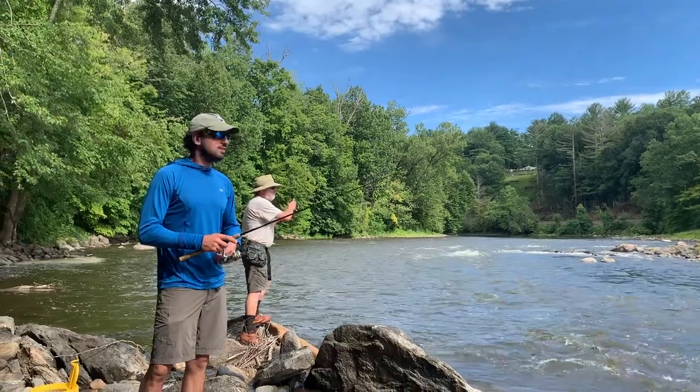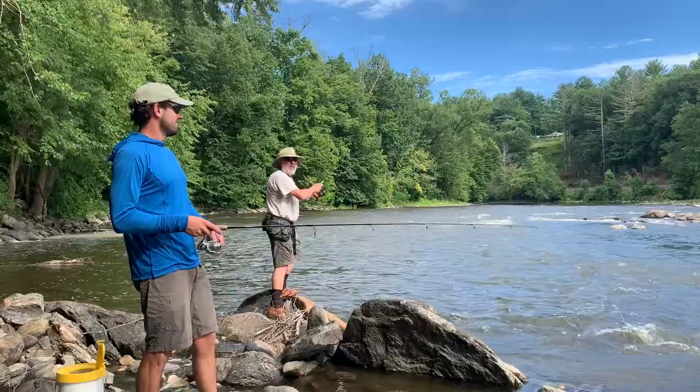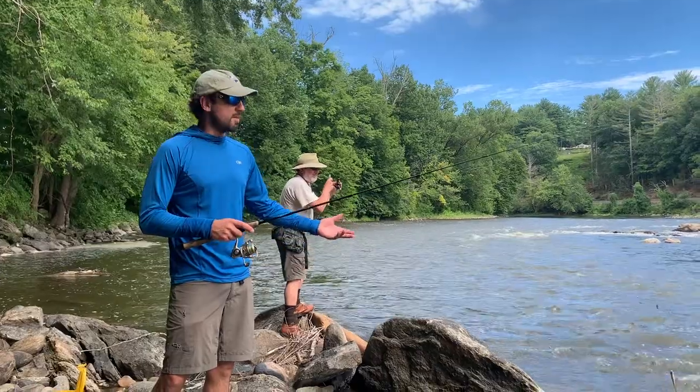How's it going? My name is Justin Wiggins. I'm with my good buddy Tommy. What you got there, Tom? I think it's a smallmouth. We are up here on the Housatonic River in Cornwall, West Cornwall area, the upper Housatonic. It's early September and we are doing some smallmouth bass fishing.